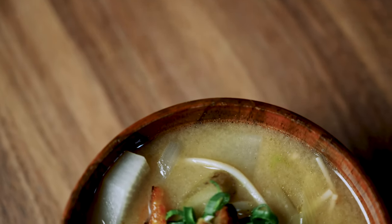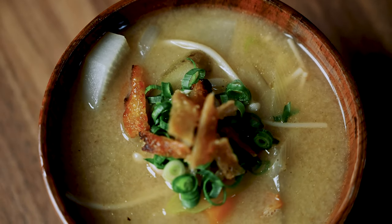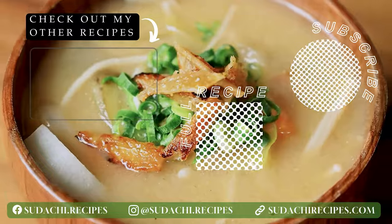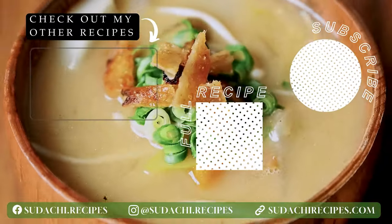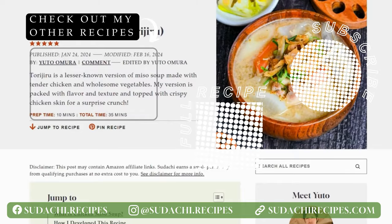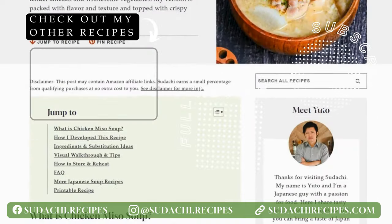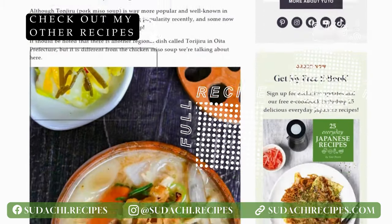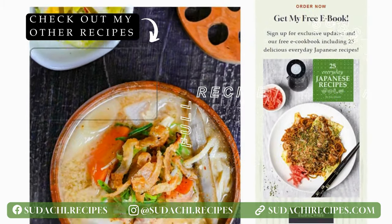And there you have it — delicious, comforting and nutritious Torijiru with crispy chicken skin topping. I hope you enjoyed this video. If you wish to read the written recipe at your own pace or check out alternative ingredient ideas, you can find them on my blog. The link is displayed on the screen now. Thanks so much for watching and I hope to see you in the next video. Take care.